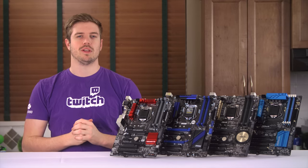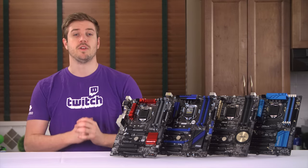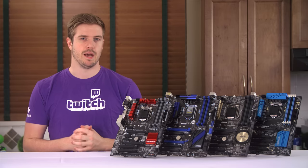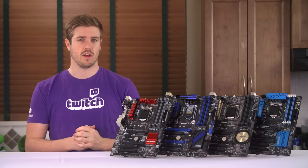Welcome to the third installment of the $100-ish Z97 Motherboard Showdown. This video got bumped back many times, from CES to getting sick twice, and the GTX 960 launch.